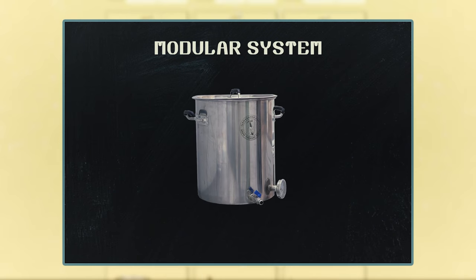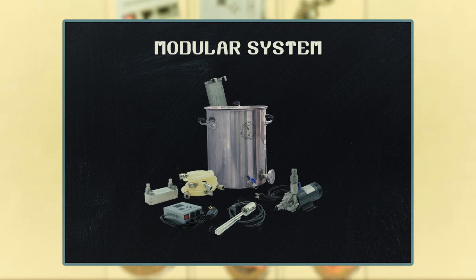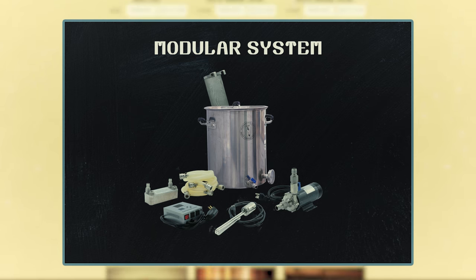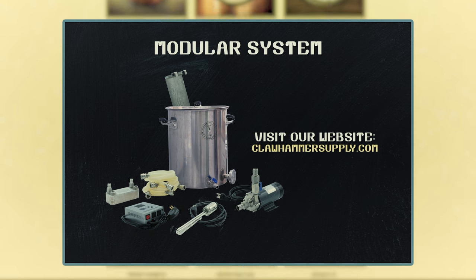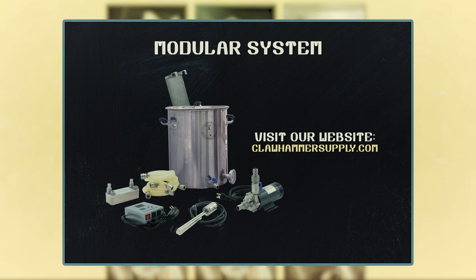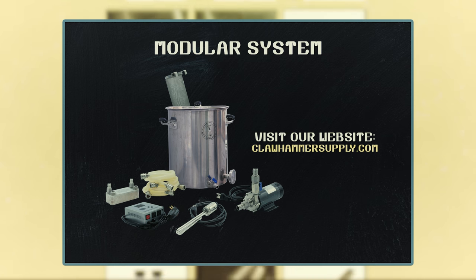Just one note about the system we're using here: it is the starter system, but it's completely modular and fully compatible with our complete standalone digital electric system. So if you start with this system and wish to upgrade, you can do so at any time by visiting our website and purchasing the rest of the components.